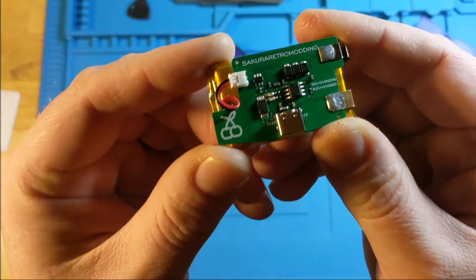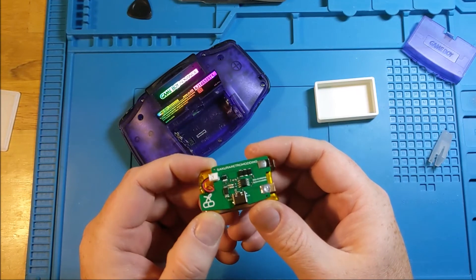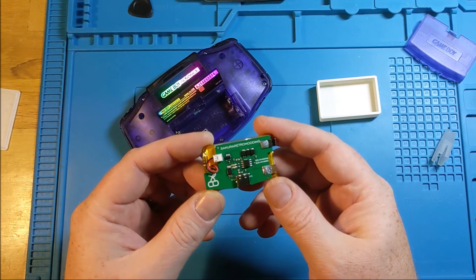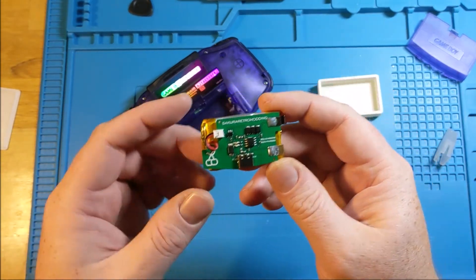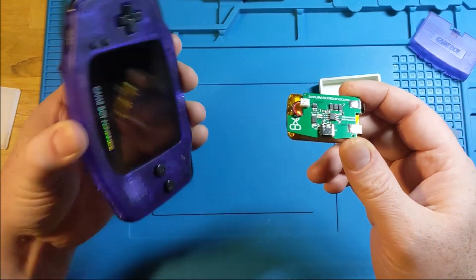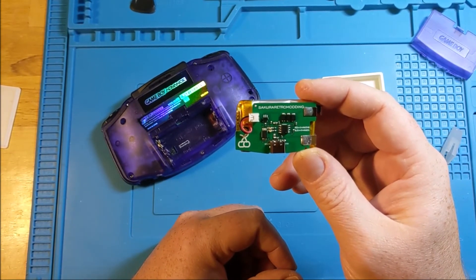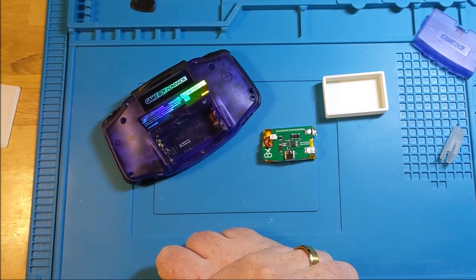If you go to Sakura Retro Modding on Etsy, you'll be able to see the listing he's got there — I think he's got a few left. He's also got a lot of other really cool products centered around the Retro Flag G-Pi and the RG350, supporting new buttons and new design schemes for some of the most popular Chinese handhelds. He's just got a really nice little store that I've been a big fan of long before he ever sent me something like this. I'm not paid for this review — I think I get to keep this thing, though I'll have to ask him to be sure. I'm definitely going to be using it in my future gameplay. It's a quality build, and I think he fits a niche in the market that was not quite tapped yet. So there it is — the Sakura Retro Modding GBA Battery Mod.